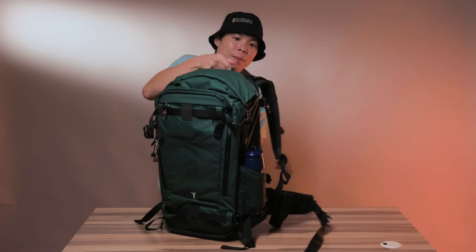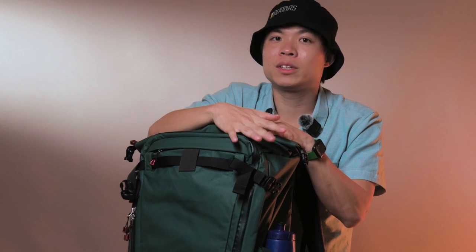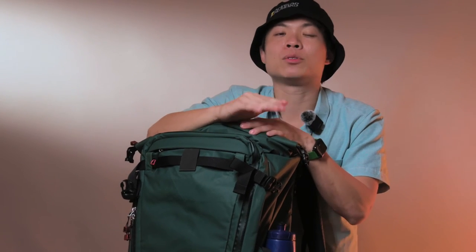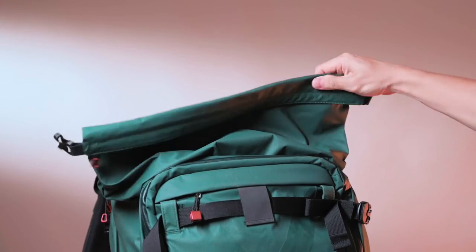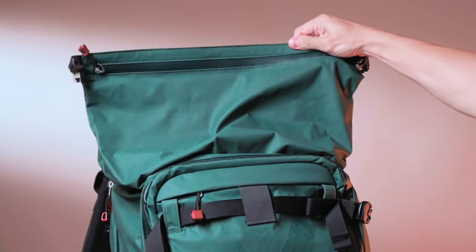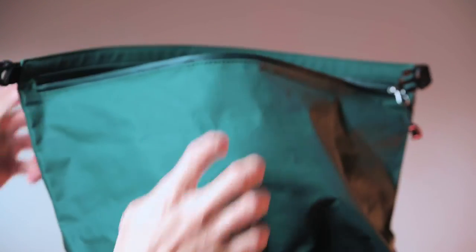Putting the backpack up, you'll notice there's a top compartment that is folded down. At its smaller size of 44 liters, it fits onto most airplane overhead compartments. But if you want to carry more gear, accessories, or food, this bag is expandable with a roll-top design system up to 60 liters, and there's a zip which keeps everything inside the roll-top system safe.